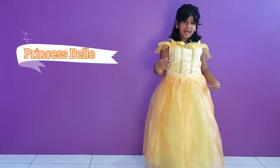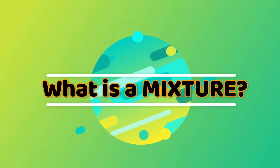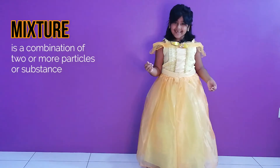Hi, my name is Princess Belle and today I'm going to be talking about Mixture. Mixture is a combination of two or more things.